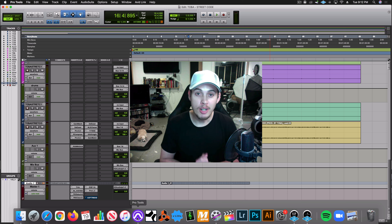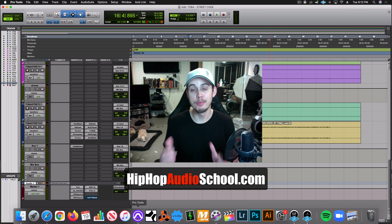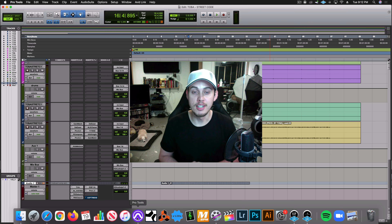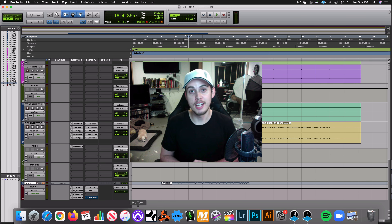Alright guys, thank you for watching. Again, hiphopaudioschool.com if you want to take your mixing, recording, setting up a home studio — everything involved with being an artist and getting your music out there is all in this course. Plus there's a bunch of other add-ons, a private Facebook group, and much more. Check out hiphopaudioschool.com, and if you like the artist featured in this video, click his links down below in the description. Thank you guys for watching and I'll see you on the next one. Peace.